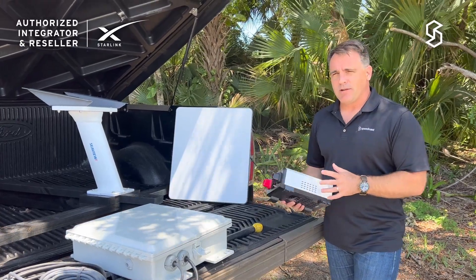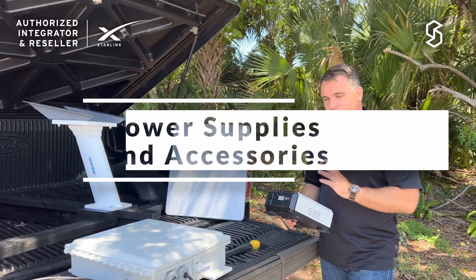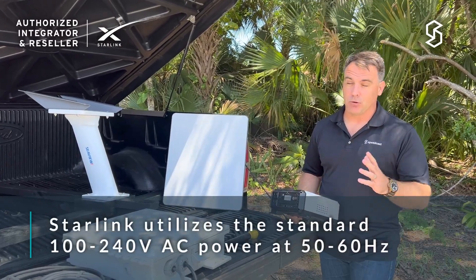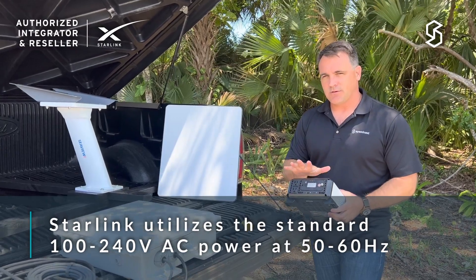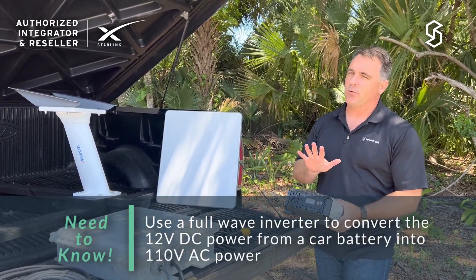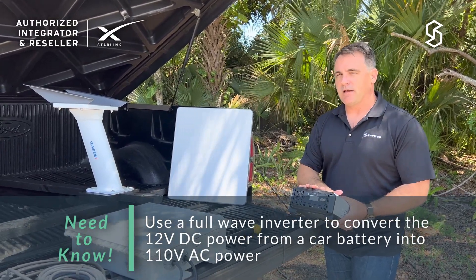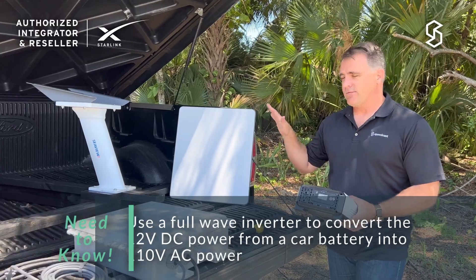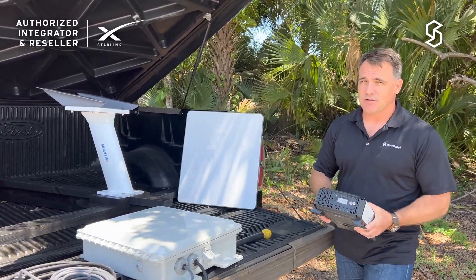A very important aspect we didn't show in the marine video was how to power the Starlink terminal. Boats run on 12 volts, and so do cars, so we used an inverter to convert 12 volts into 110 volts for the Starlink panel. You need to make sure you have a full-wave inverter to convert your 12 volts to 110 volts that Starlink or any electronics device can use.